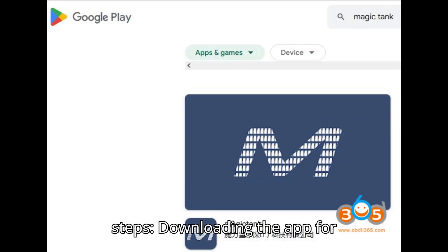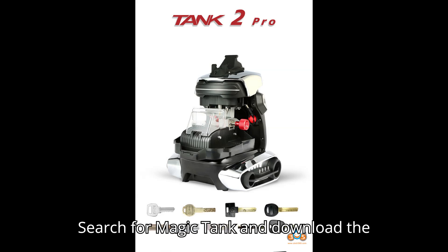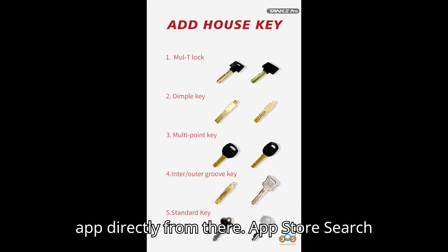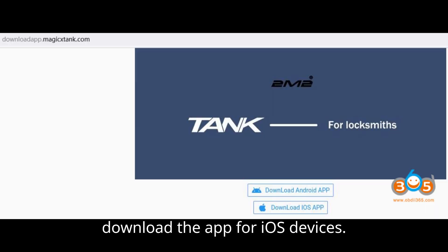Downloading the app. Step 1: For Android or iOS — Google Play Store: search for Magic Tank and download the app directly from there. App Store: search for Magic Tank on the Apple App Store to download the app for iOS devices.